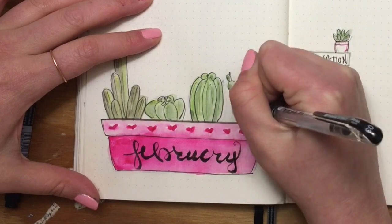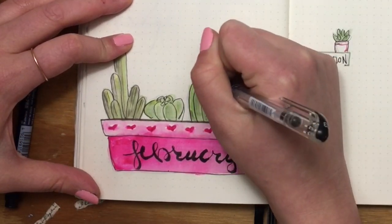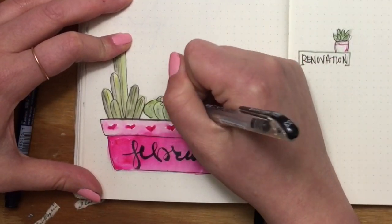Once the water dried on the title page, I went back in with my pen and added detail to the little cactus plants and the planter.